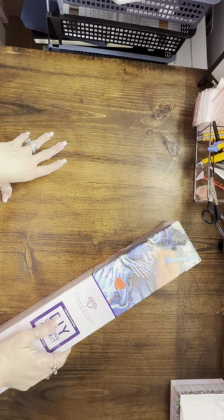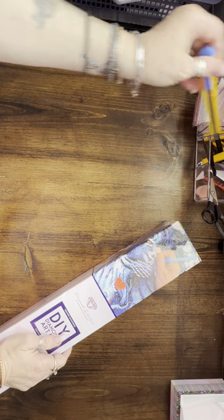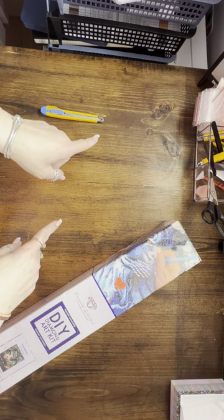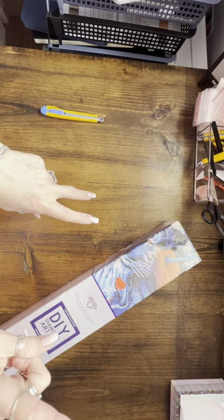Hi guys, it's Shell from Tic Tacs and Diamond Wax, also known as East Coast Crafter. I just received my Diamond Art Club last Saturday's release, so I got two for you.